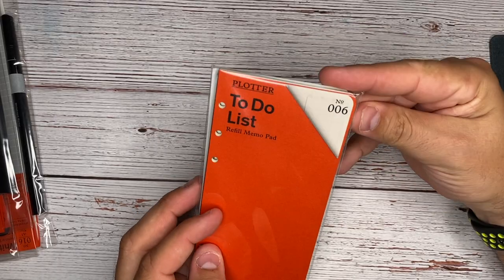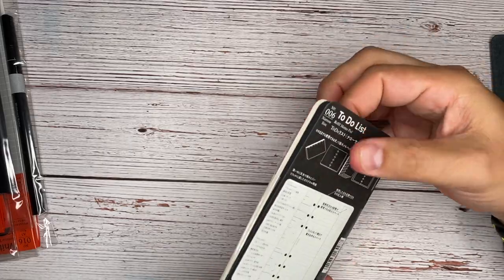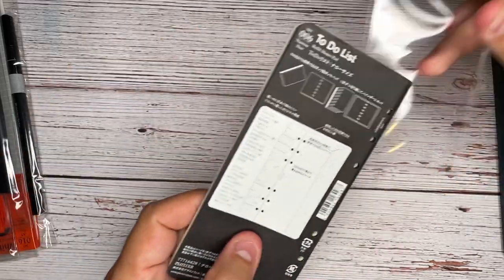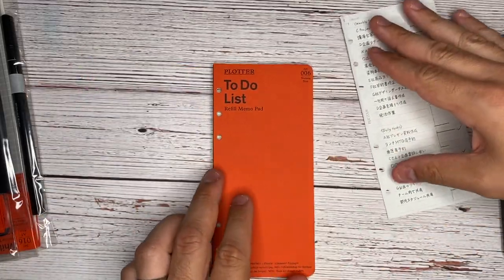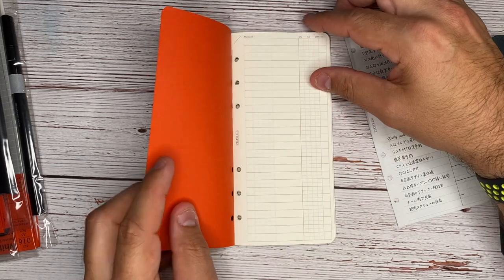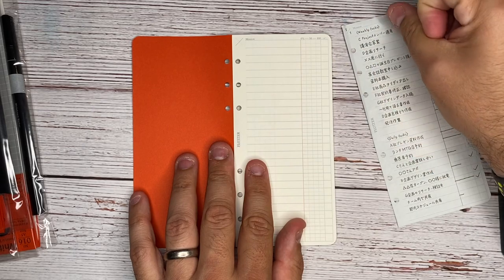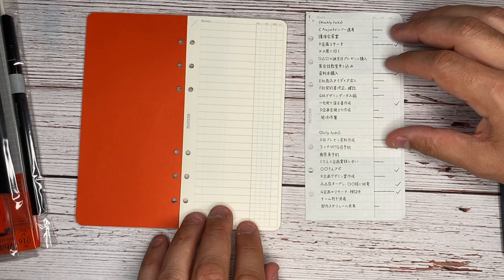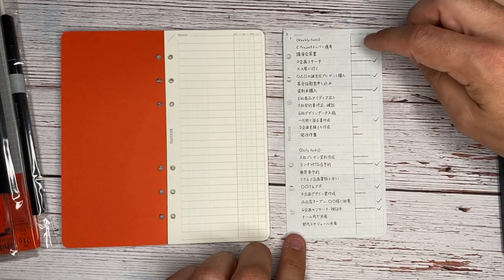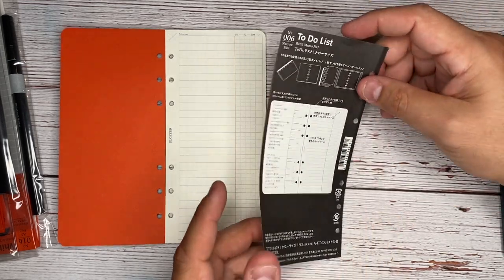Plotter to-do list — this is the refill memo pad. This looks like something I would definitely be using inside of here if I wasn't sketching other ideas. We have 'mission,' space for the date, and then percentage to complete. So this is like a little project planner — here's weekly tasks. It looks like you would draw in how far you are into your percentage and then check that off when done. That's pretty neat.